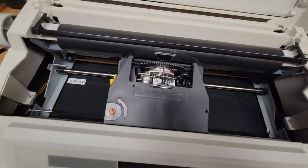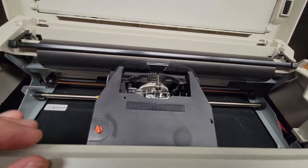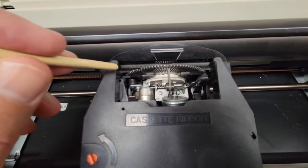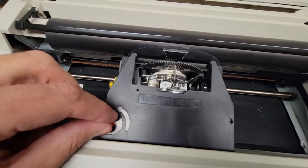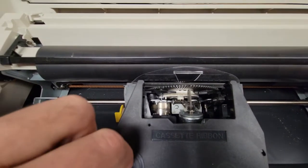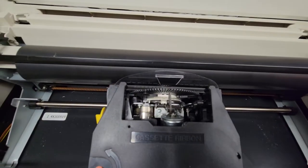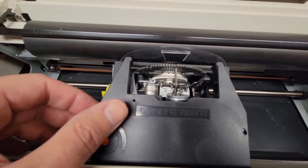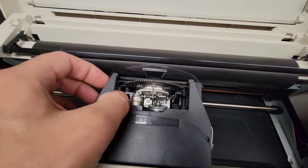If you put a new cartridge in and see that the ink ribbon is loose, you can turn this knob counterclockwise to tighten it up and pull some of that ribbon through — you'll hear some clicks as it tightens. If there are no wrinkles or slack in it, just leave it and it should function just fine.